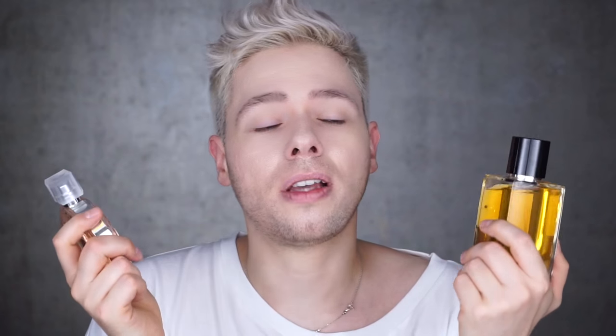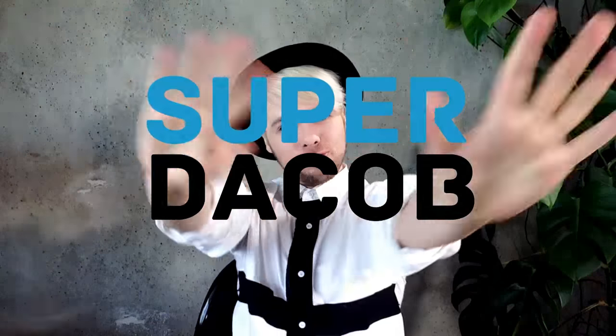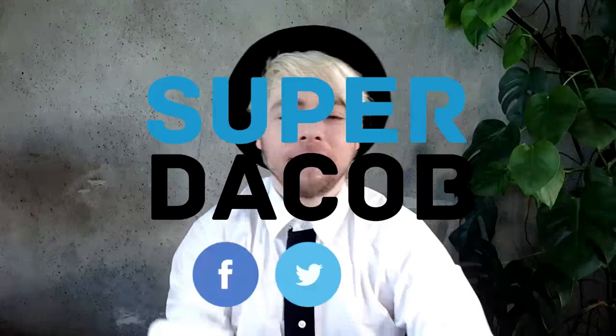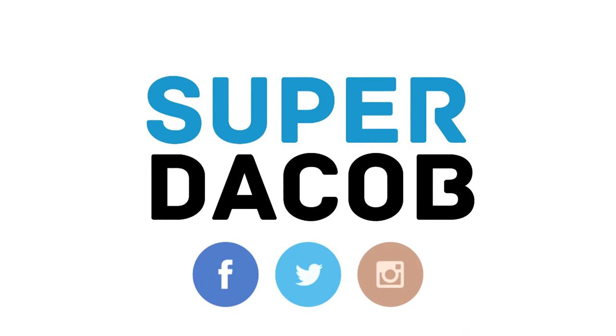As RuPaul would say — don't fuck it up. Thank you guys so much for watching. I hope you liked this review. If you did enjoy it, please thumb it up and let me know in the comment section down below so I can decide whether or not to do more perfume reviews. Share this video if you liked it, and don't forget to subscribe to my channel if you wish to see more. Love you, peace out. Hey guys, I hope you enjoyed my video — if you haven't already, don't forget to subscribe and check out some of my other videos. I'm also on Twitter, Facebook, and Instagram, so come on over and join the fun.